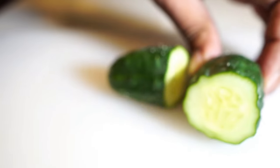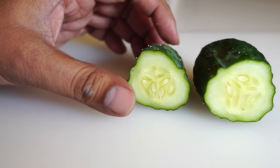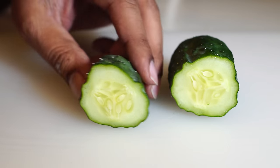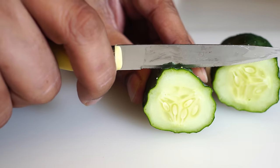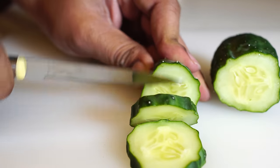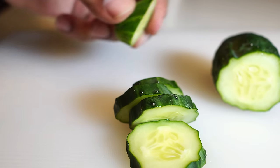This is a very nice soft cucumber variety — the seeds are not very hard, as you can see here, as long as you harvest them in time. You can just slice these cucumbers just like that, with the peel on. You always get more nutrients when you eat the peel.